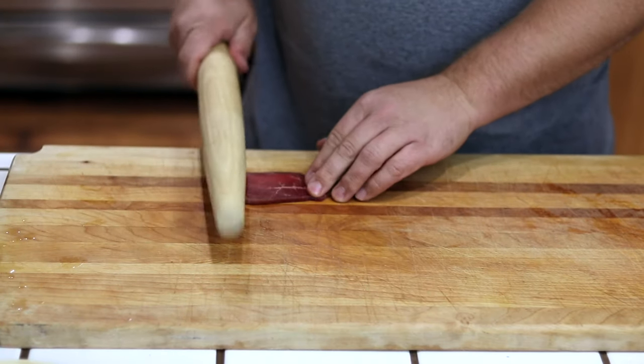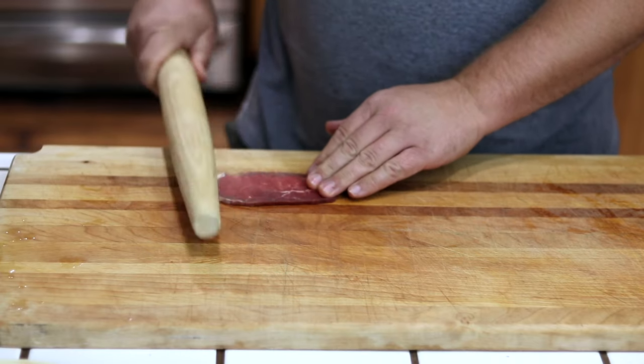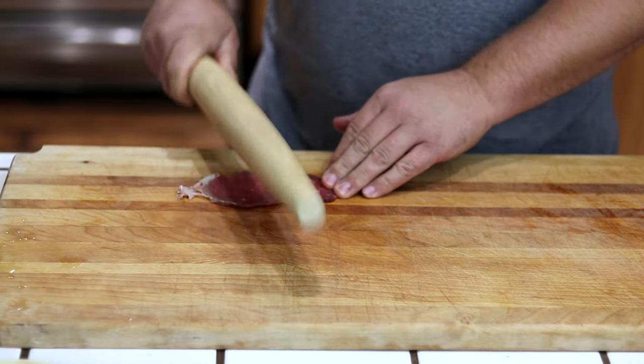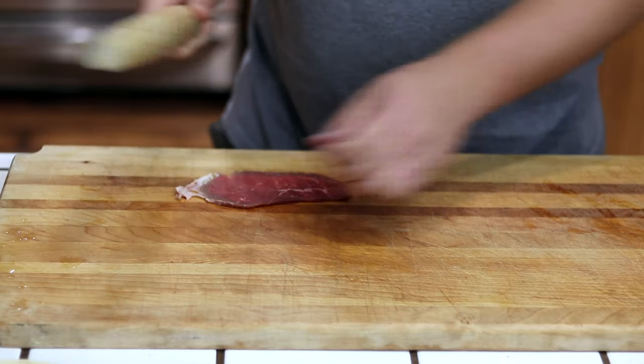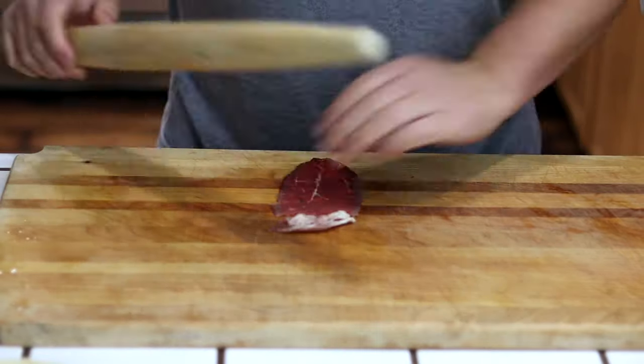Another good tool for this is a good old-fashioned wooden French rolling pin. You break up the muscle fibers with a couple of glancing blows going up and down the meat, and then once you've tenderized the muscle fibers, you just take your rolling pin and roll it out. It gives you a really nice even thickness.